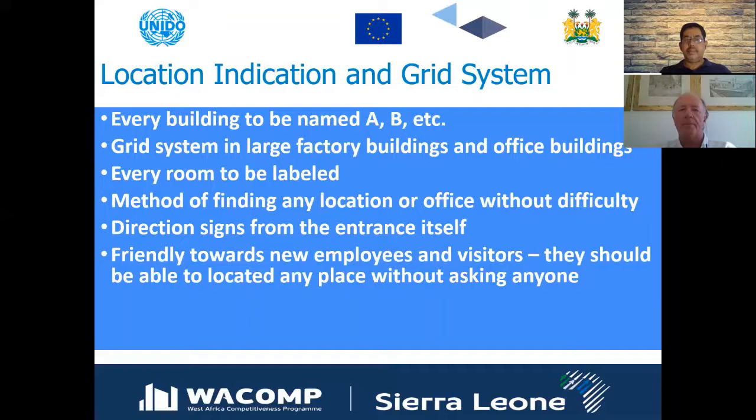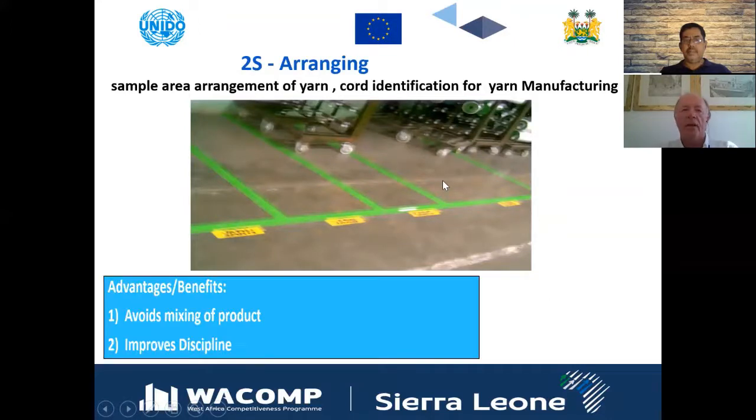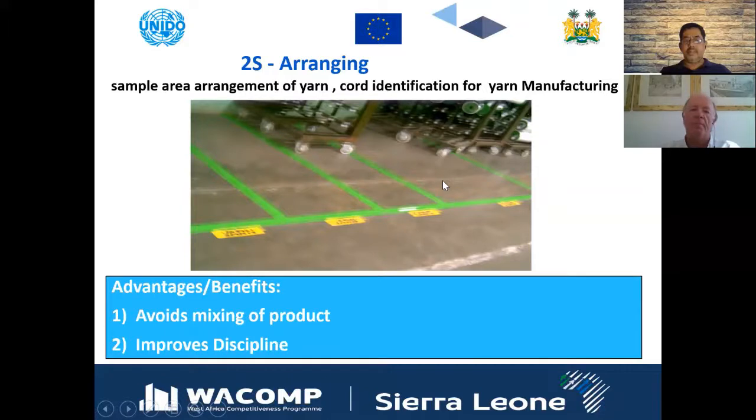Here is a sample arrangement of yarn in a textile company using cord identification from yarn manufacturing. The benefits include avoiding mixing of products, having a designated area for non-conforming product awaiting tests and inspection, and — importantly — this will help meet the identification and traceability requirements of ISO 9001, simply by having a place for everything and everything in its place.